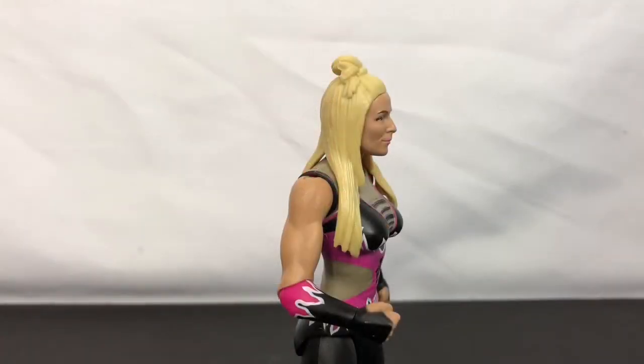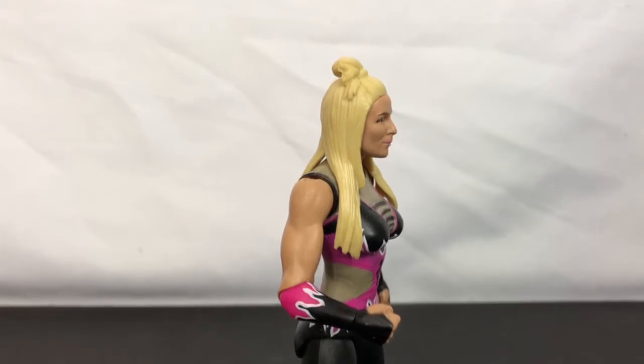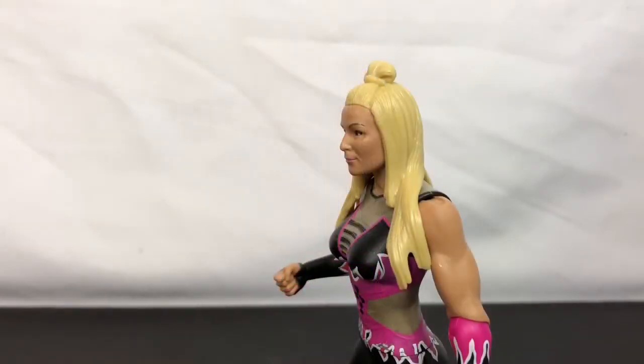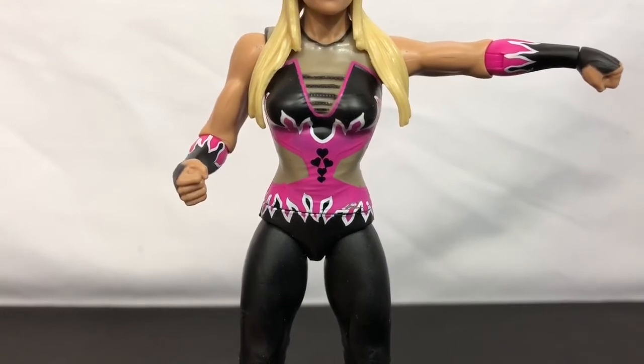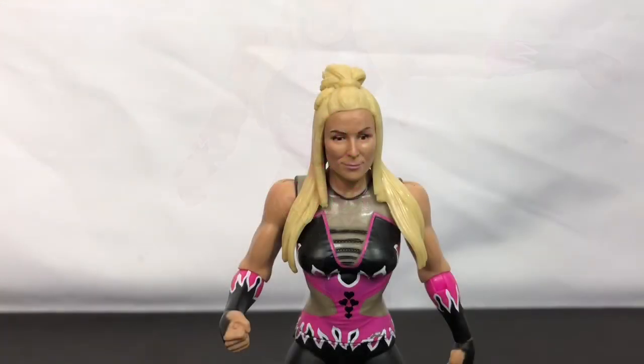Up until now, the Basic Series used to have a joint separating the deltoids from the bicep and tricep. But that is no longer the case this year. Also, the joints that were in the thighs are now gone as well. She no longer has the torso pivot either.